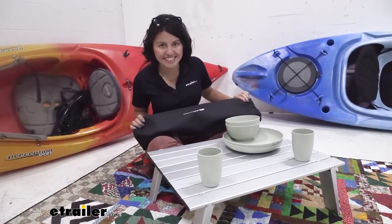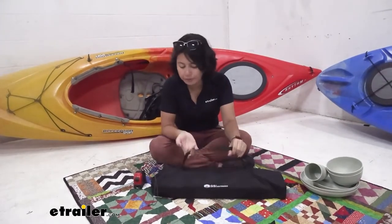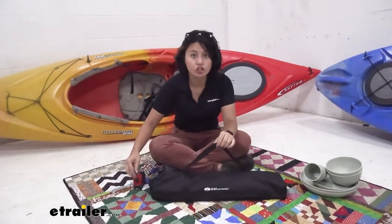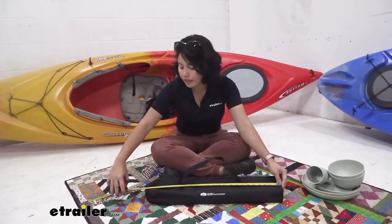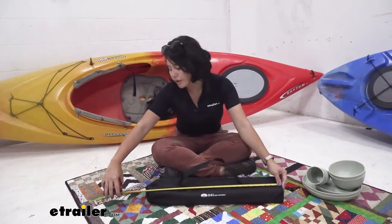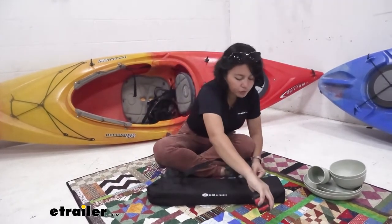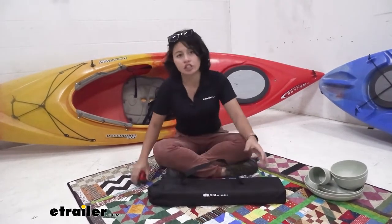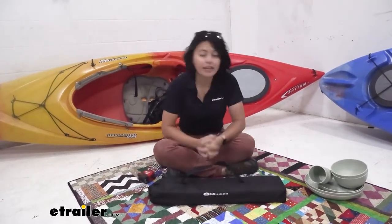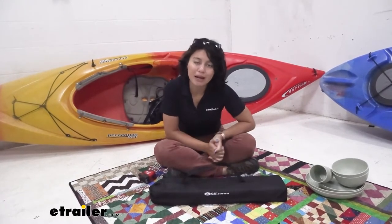When you're ready to go, you can pack the table up inside its storage bag. In its compact position, you have an easy-to-use bag with a carry strap and a cinch strap at the end. The length is about 24 and a half inches — roughly two feet — and the width is about five and a half to six inches including the bag. It's small, compact, and easy to store inside your vehicle or in your backpack.